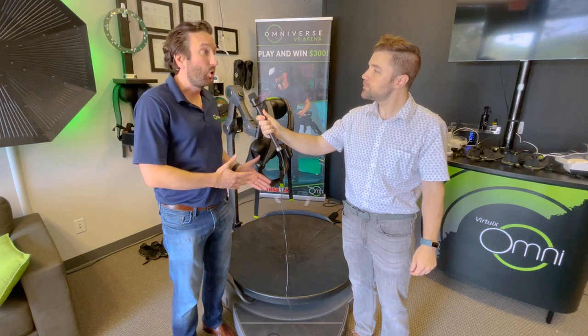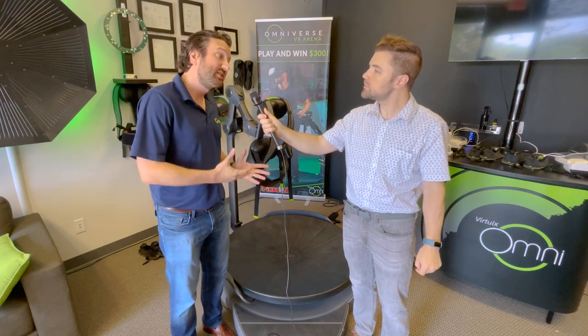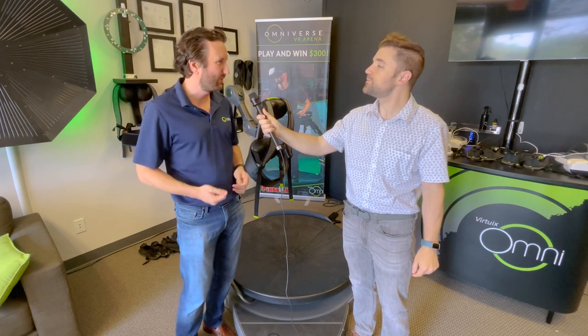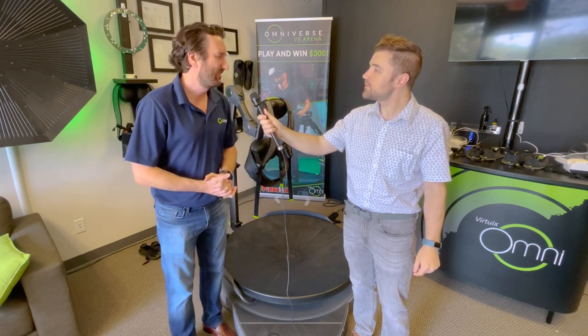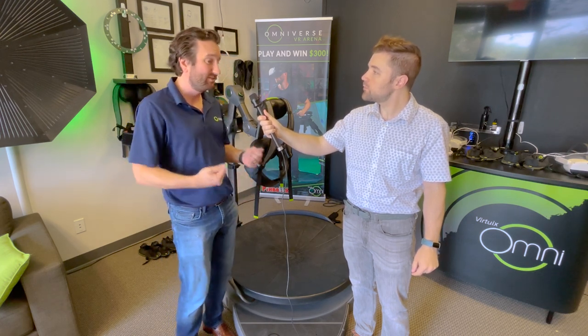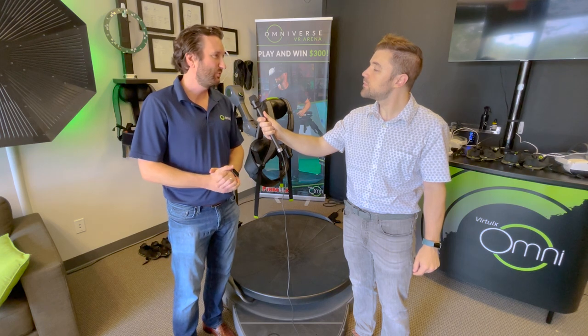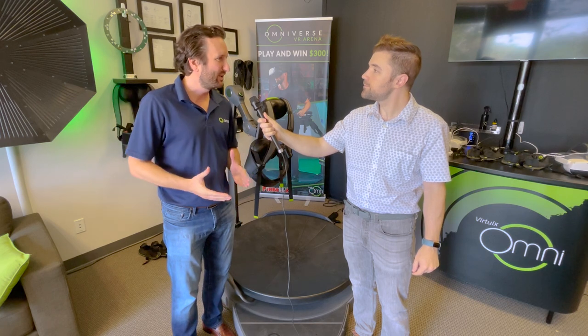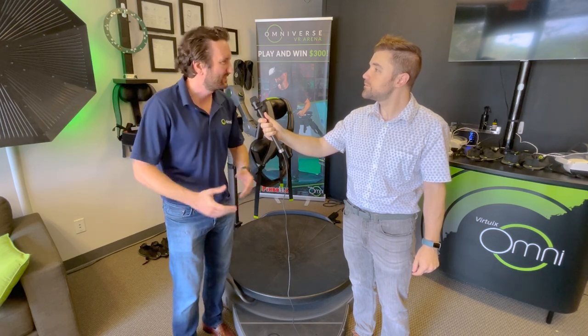Omni 1 is a home product. It is physical — one of the key benefits of the Omni 1 is that you burn calories while playing video games. We don't think people will do it for hours on end; it is taxing. You are physically active. We see people using it for about half an hour or so on average — play a game or two, get really into it, and at the same time get some exercise in.